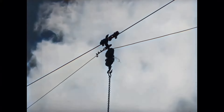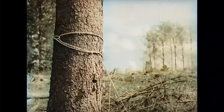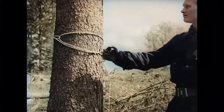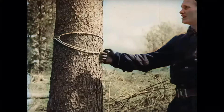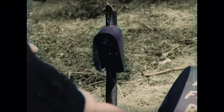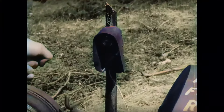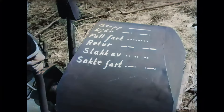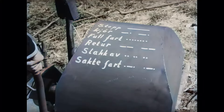On larger fields that are so unclear that the winch operator cannot see the signaler, we can use a signal device and agree on fixed signals. The cable must be laid away from the field so it is not damaged by the logs. A standardized signal means full speed. The signals have been developed by the Forest Research Institute.